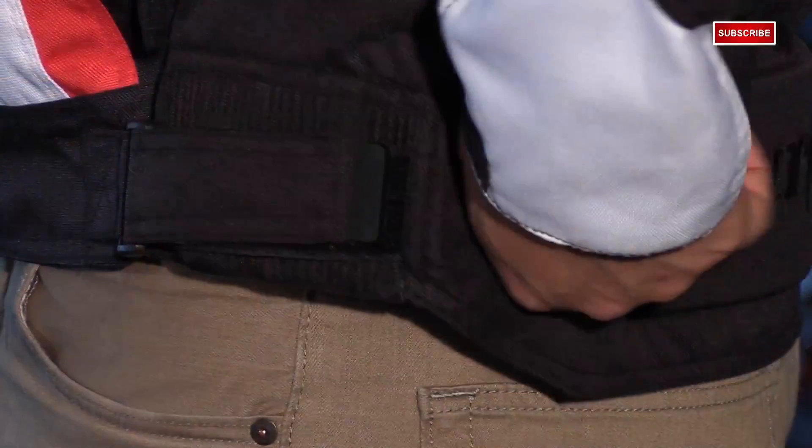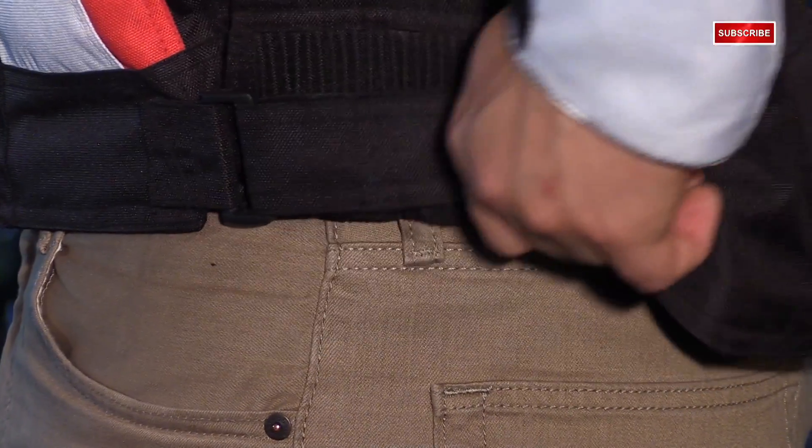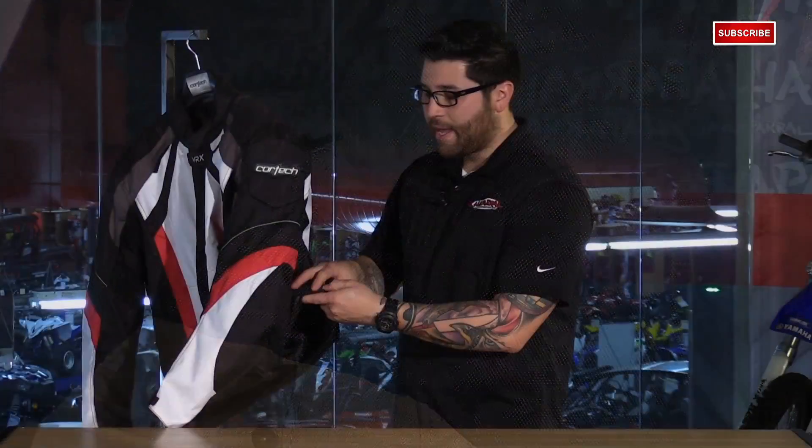This jacket is a little bit roomier in the fit, so you have adjustments at the waist to pull in any extra slack. You have Velcro straps on both sides with TPR endings to make it easier when you have gloves on, and that's backed by an accordion stretch panel so that the fabric doesn't bunch up as you're cinching it tight.